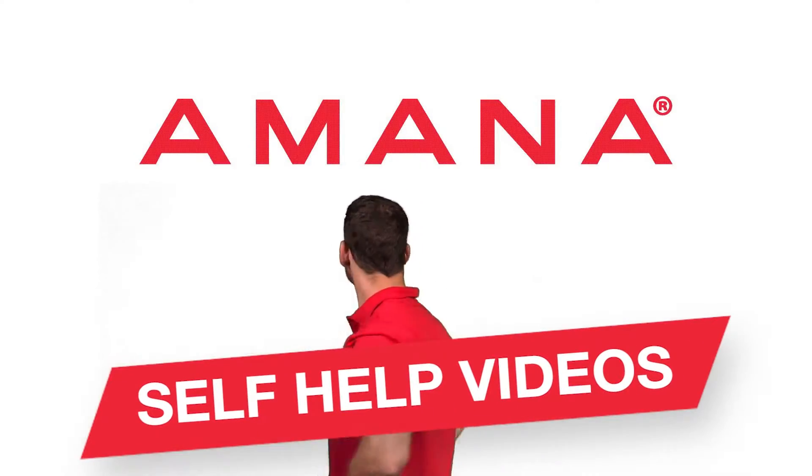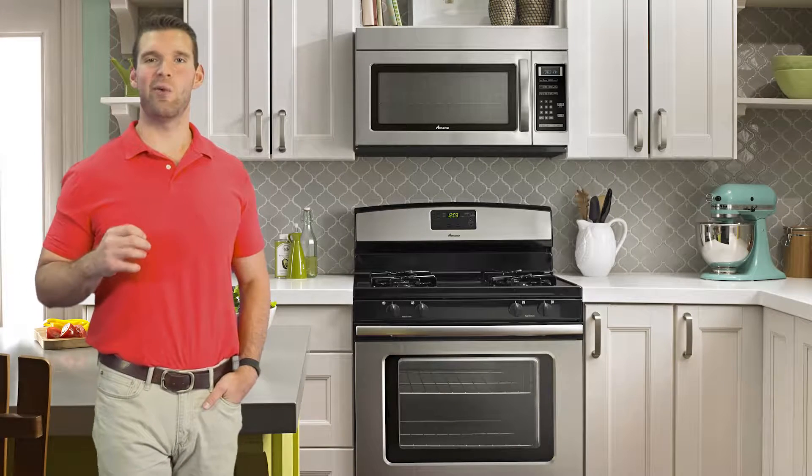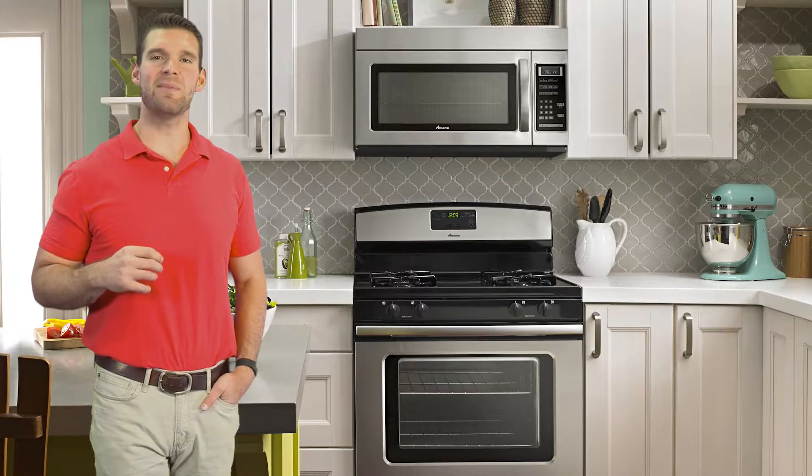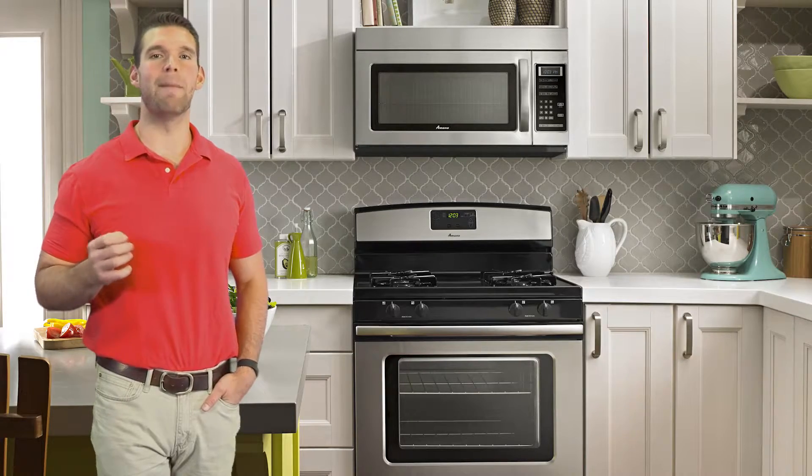Amana self-help videos. Your new Amana range is easy to operate, but sometimes you need a little help. These videos will make it easy as pie to get you cooking and baking again.